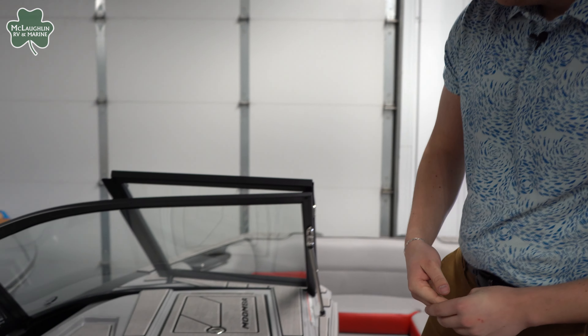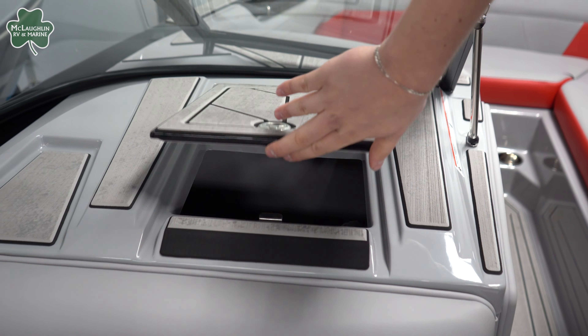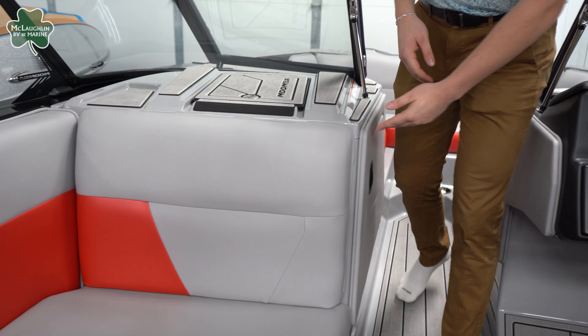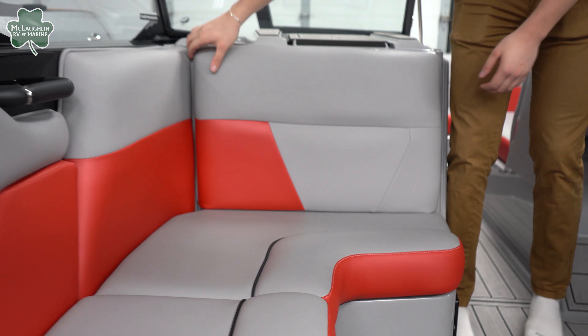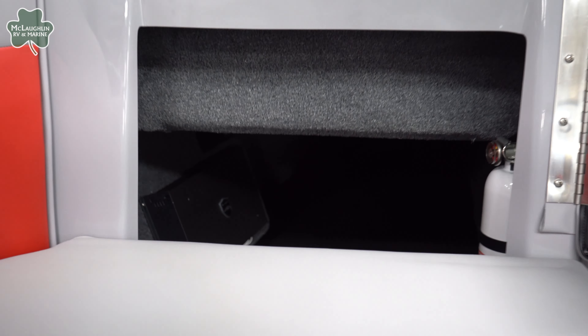On the co-captain's side we have a super deep glove box up top with tons of storage so you don't lose your important papers, with access on the side as well. Down below, before the pass-through, we have the battery shut-off switch right next to the driver, and then our pass-through storage — a great spot for board storage, skis, and life jackets. This boat is rated for 17 people, so maximizing storage is essential, and they've done that really well.